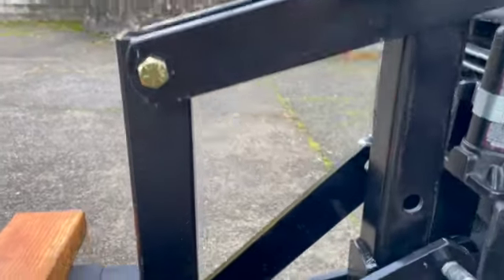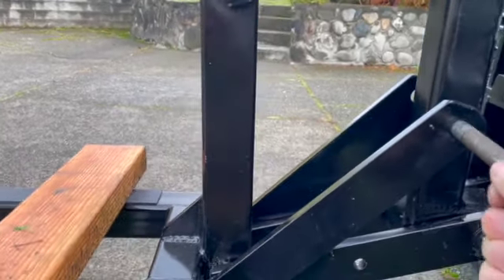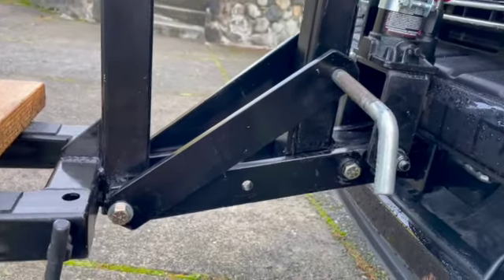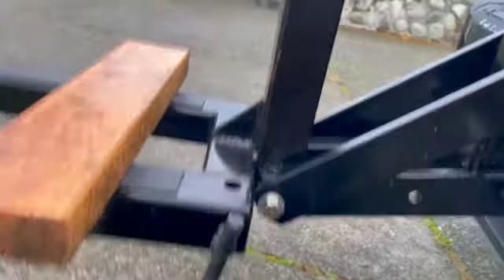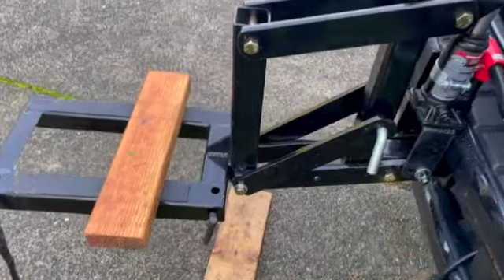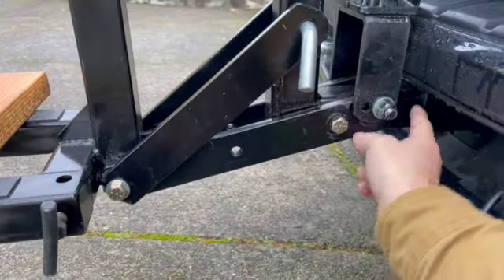I grabbed the pin and put it in a little bit higher. There — I'll just put the pin in. So you can see, put the pin in there and that locks it in place — can't go higher, can't go lower. And it'll transfer some of the weight from here on this bracket to the post, which is a much stronger point.